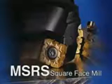The MSRS Square-Face Mill achieves excellent machining efficiency with large depths of cut and high feed rates.